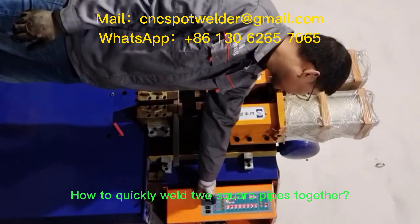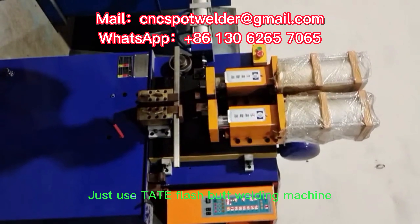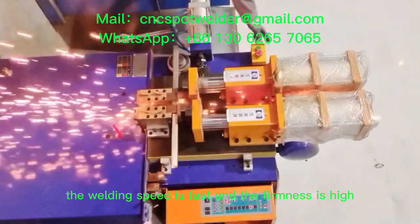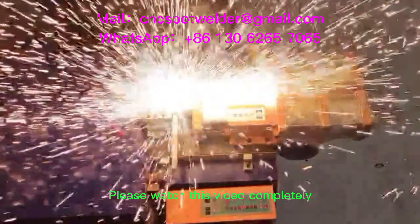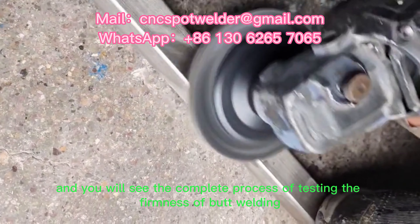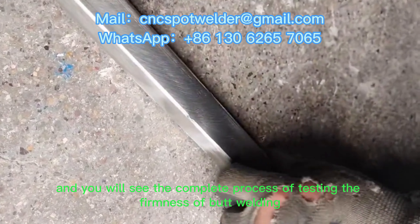How to quickly weld two square pipes together. Just use the Tate Flash Butt Welding Machine — the welding speed is fast and the firmness is high. Please watch this video completely and you will see the complete process of testing the firmness of butt welding.